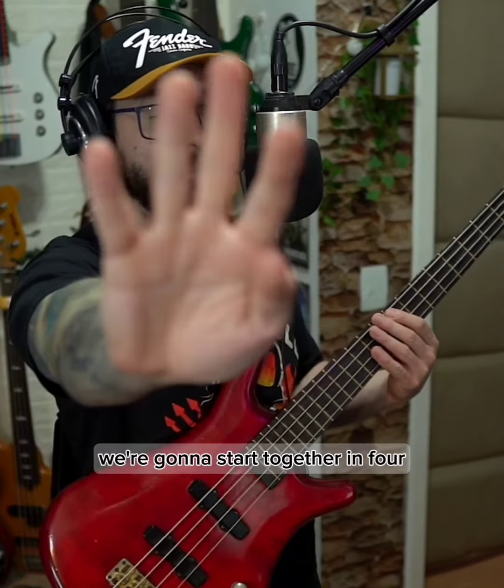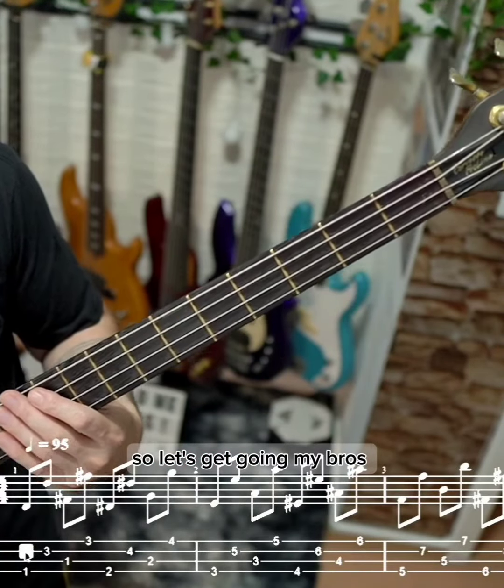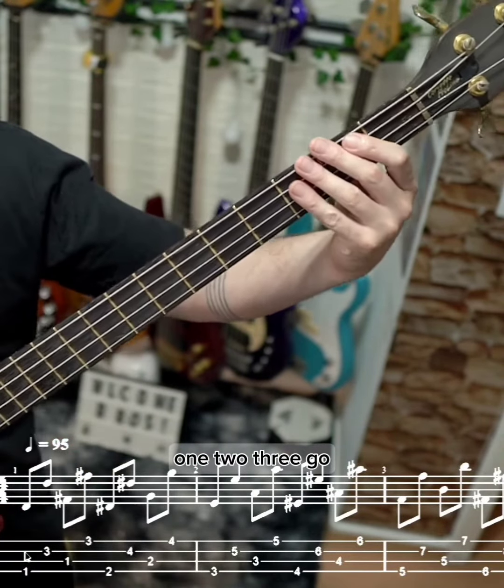Okie dokie, we're gonna start together in 4, so let's get going my bros. 1, 2, 3, go!